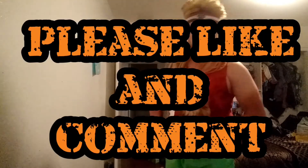Thank you guys very much for watching the video. I hope this helped you in some way.